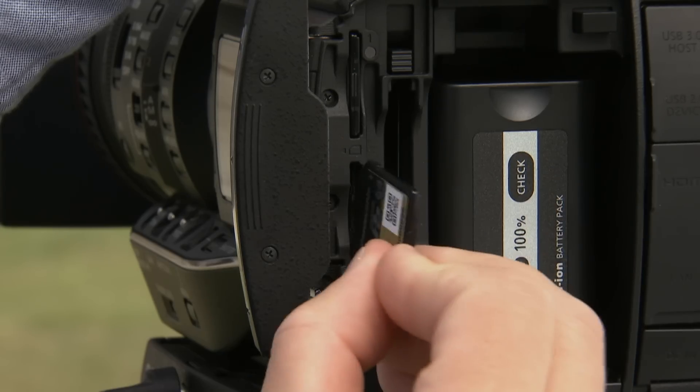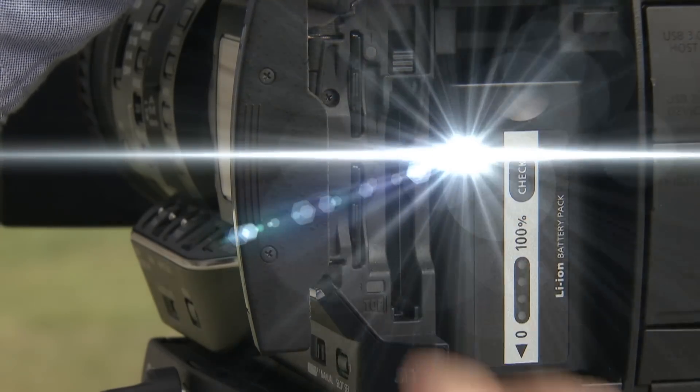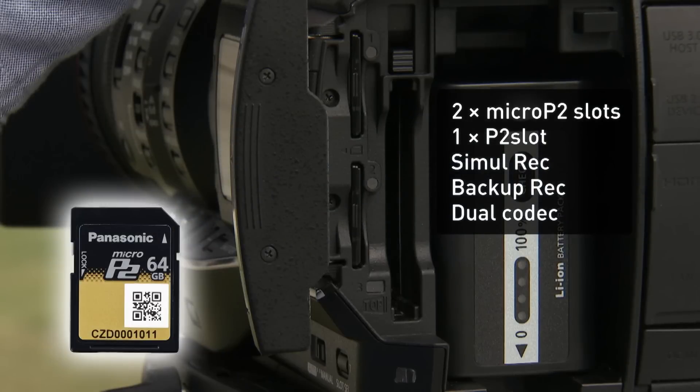It's compatible with Micro P2 cards, a new high-speed, large-capacity media for professional use. Two card slots allow simultaneous backup recording for fail-safe reliability.